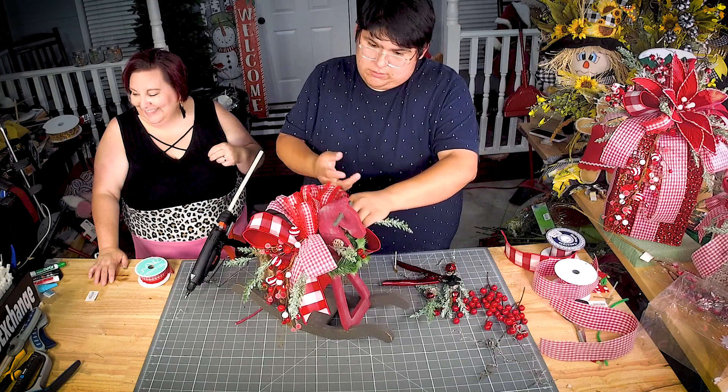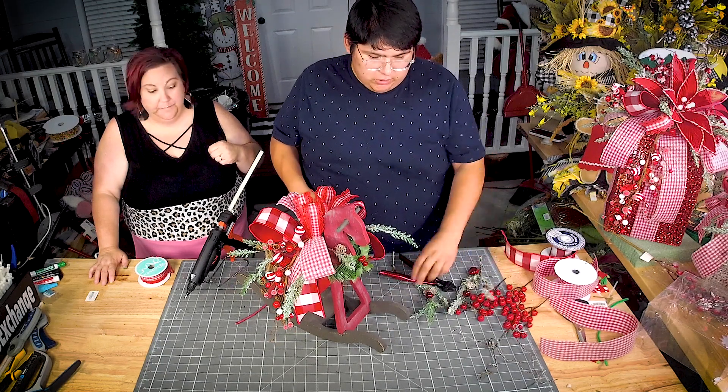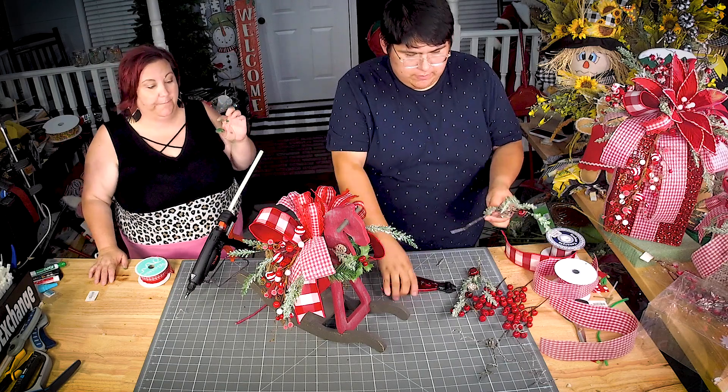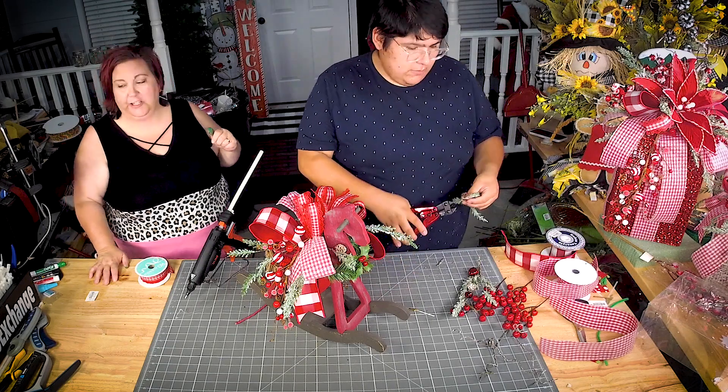Damon bought those ball candle rings at Hobby Lobby because he knows how much I love them. Jordan glued the bow straight down — he tied the bow to the rocking horse and he's gluing everything else directly. There's no piece of foam in there. He had one but he decided not to use it.